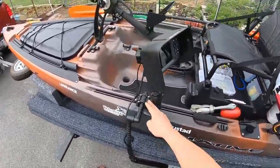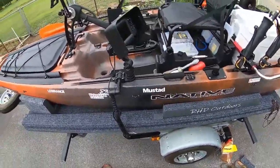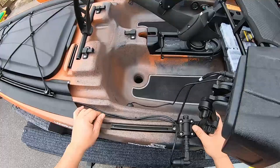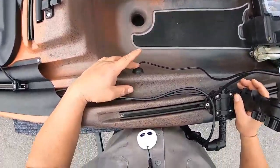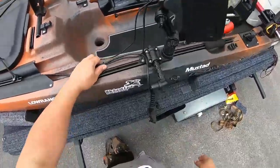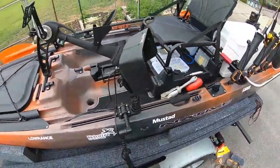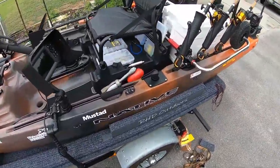The Yak Attack Switchblade is what that thing's called. I've got my power run inside my kayak with a Hobie through-hole plug, and the extra transducer cable is just tucked up inside one of these rod holders, which holds everything out of the way.